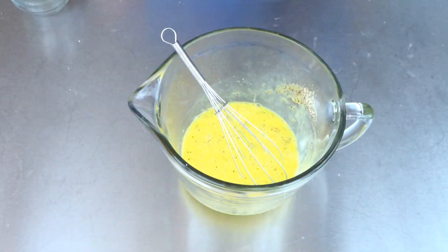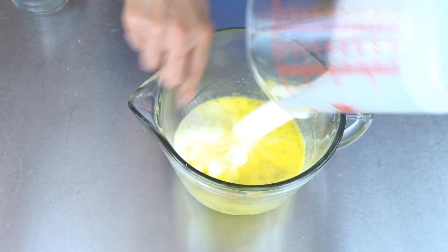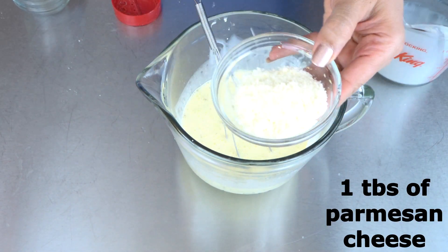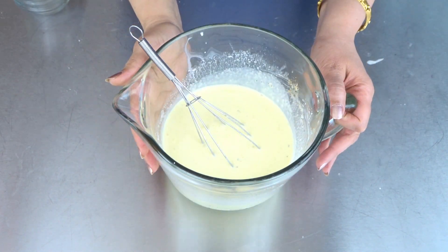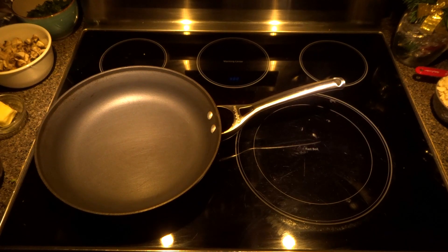Add one and a half cups of heavy cream and one tablespoon of parmesan cheese. This is ready — set aside. Let's start making our filling.